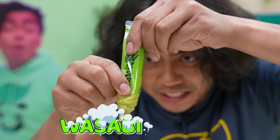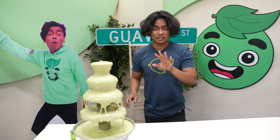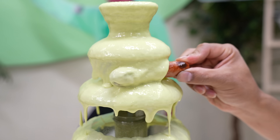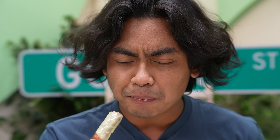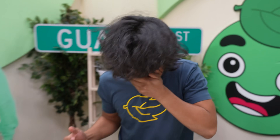Next up we have some wasabi. This is definitely wasabi — we melted it, it just looks disgusting, it smells disgusting. I already know this is going to be disgusting. I hate wasabi, just the flavor and the spiciness. My taste buds cannot endure it. So here we go — cheers! That does not pair well with anything.